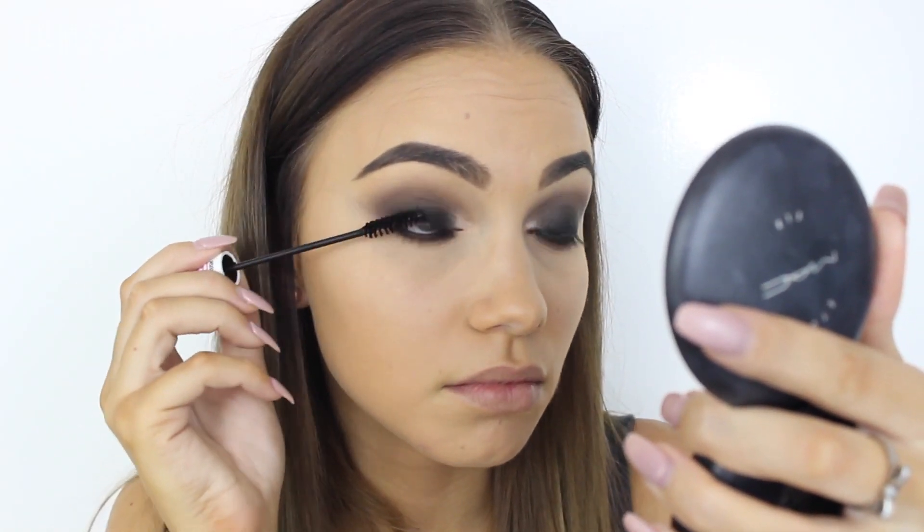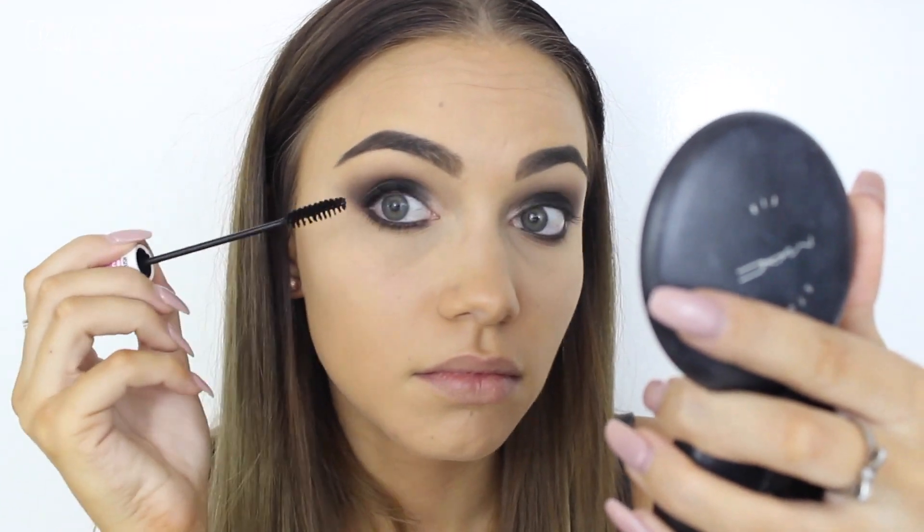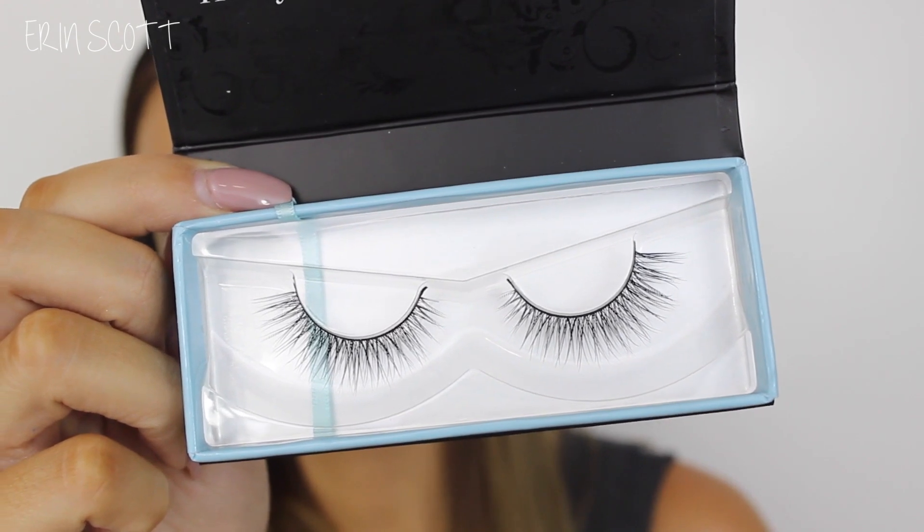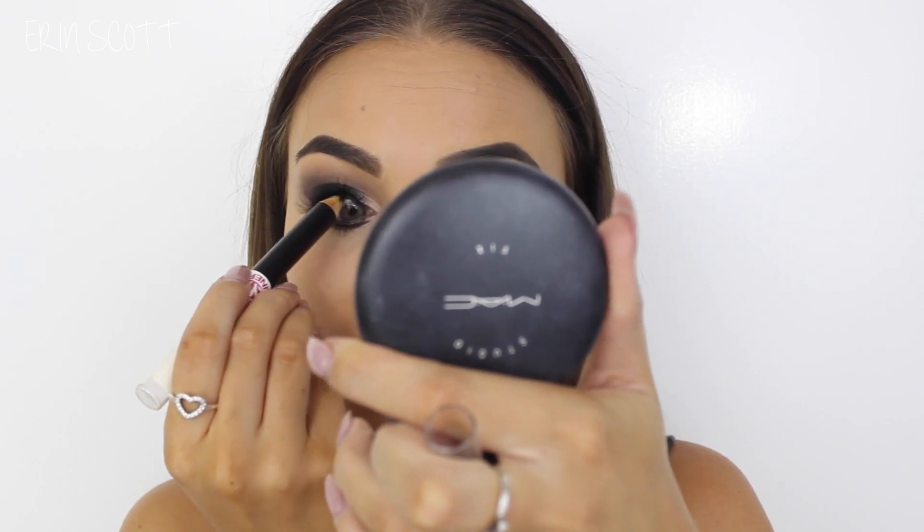Taking the black eyeliner again I'm just going to place this in my lower waterline. Next up I'm coating my lashes in the Pony Cosmetics White Night Mascara on the top and bottom. For lashes today I'm going to be using Zala Lash Romance False Lashes — I'll leave a link below to their website where you can grab a pair of your own. I'm lining my upper waterline now with the same black eyeliner, and for my brow highlight today I'm going to use White Lies by Makeup Geek.